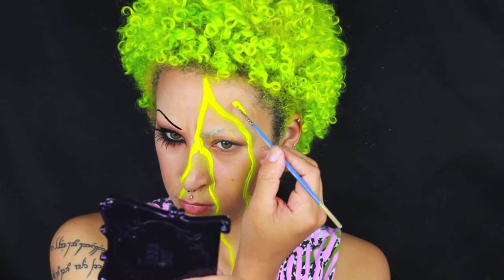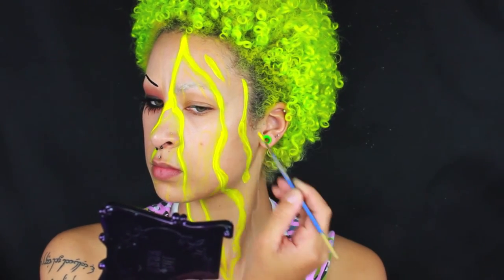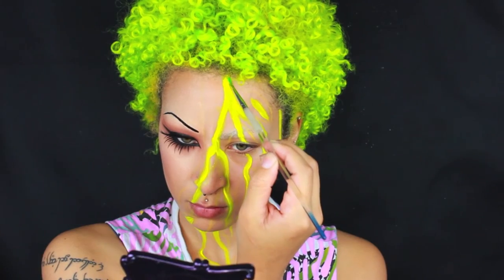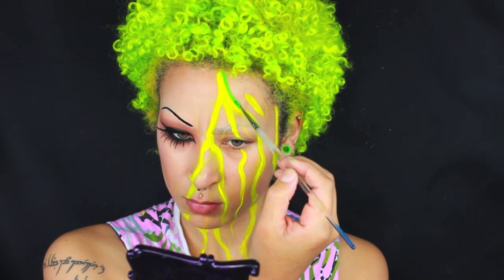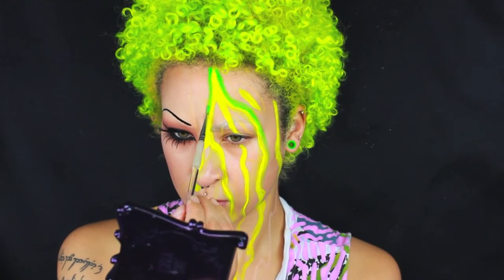Use a ton of bright colors. You guys will see all the different Hydra Liners that I used, and the rest is pretty self-explanatory. I did try to pair some colors in like a rainbow fashion, but not all of the colors, if that makes any sense. Apply them in whatever way you want.